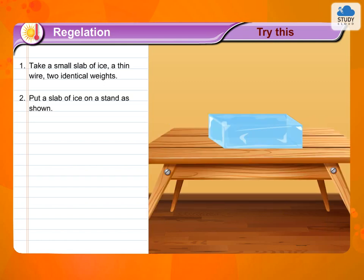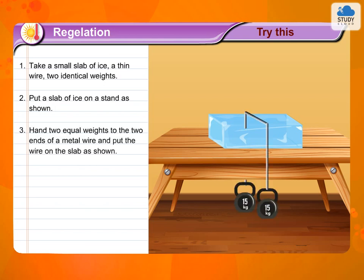2. Put a slab of ice on a stand as shown. 3. Hang two equal weights to the ends of a metal wire and put the wire on the slab as shown.